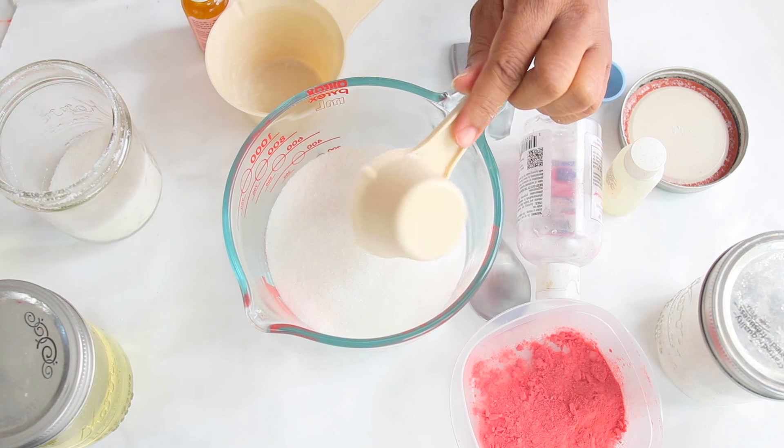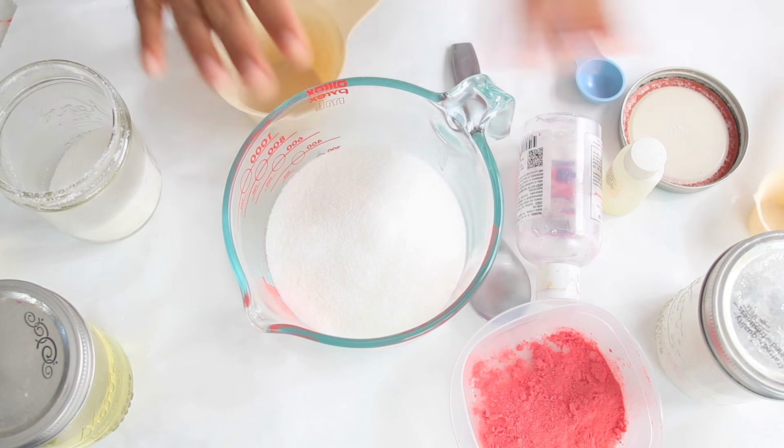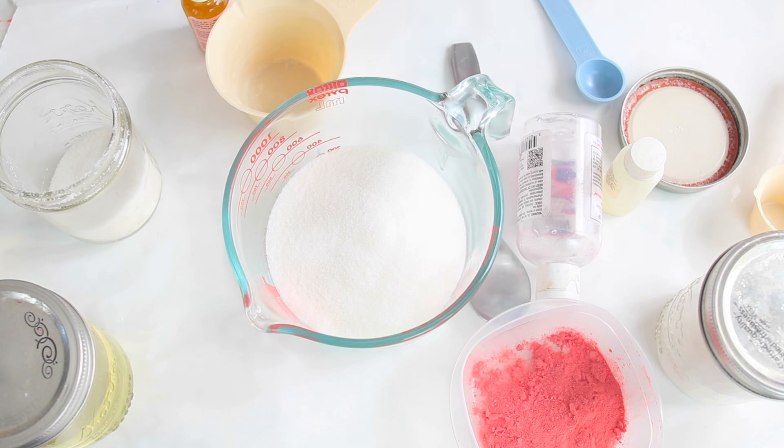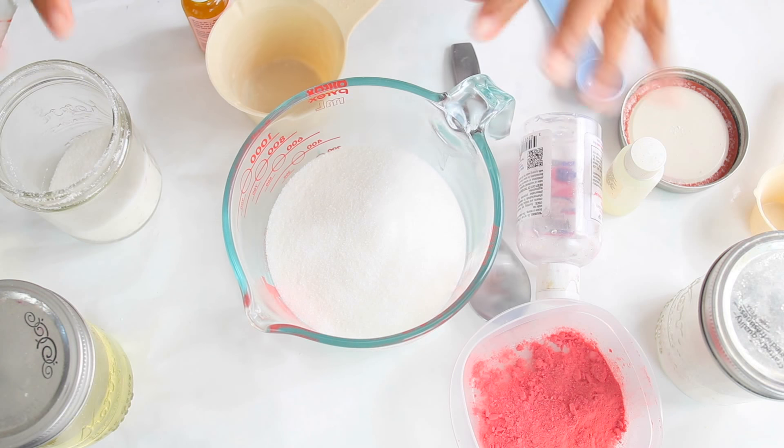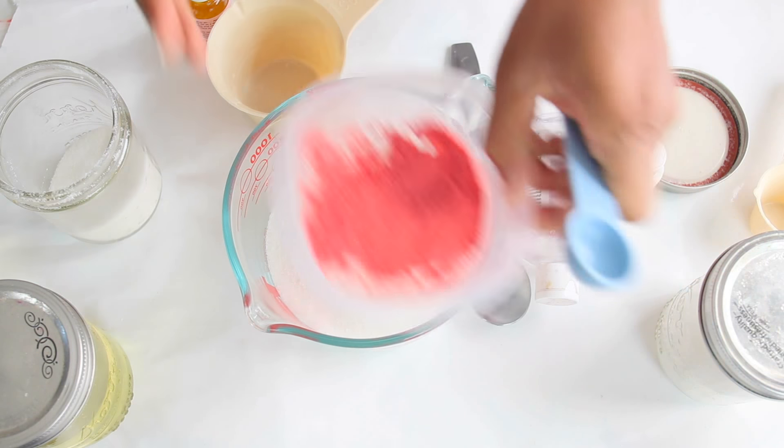So you want to start off with a cup and a half of salt. This is just regular sea salt you can buy at the grocery store. So I am so happy for strawberry season — if you've seen all my strawberry videos, you know I get excited during strawberry season. So to the salt we're going to add a tablespoon of strawberry powder.